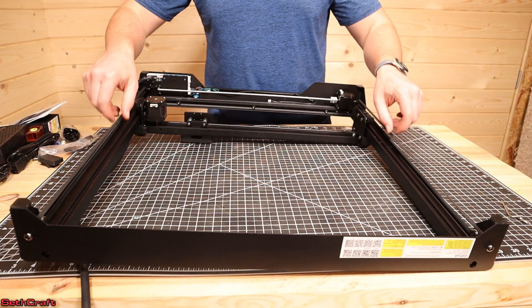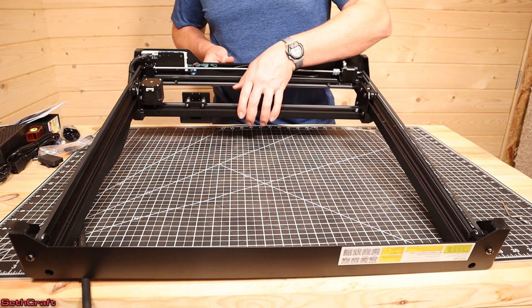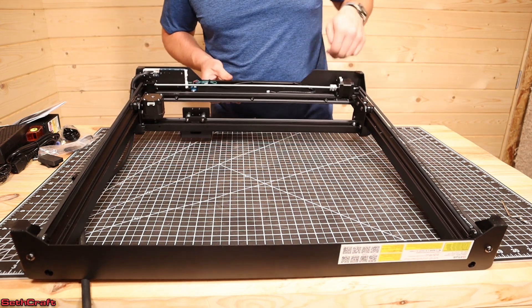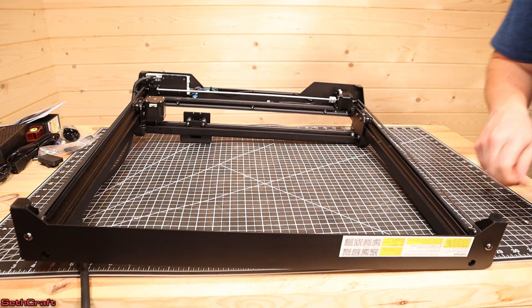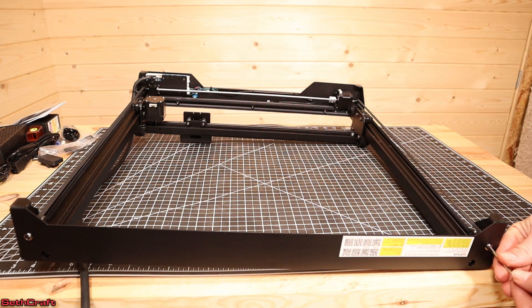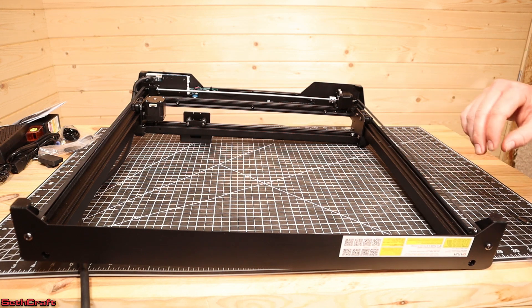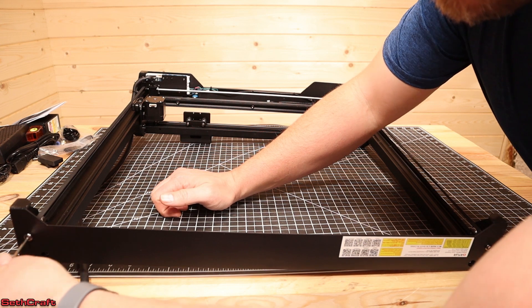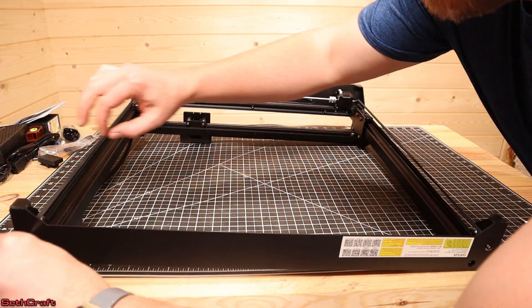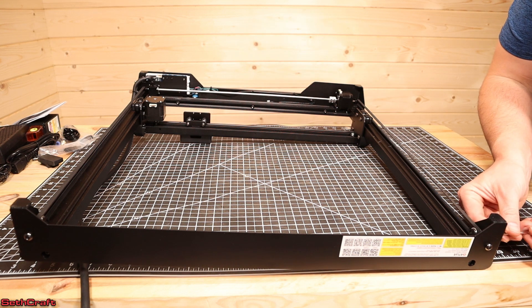Now with the belts on but not 100% tight, I want to make sure that the x-axis here is pushed to the limit screws. Then I can tighten down the back screw just enough to make sure this is tight. Now there's another screw on the side you have to tighten to lock this into position.